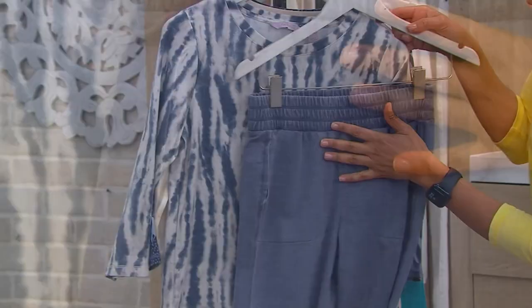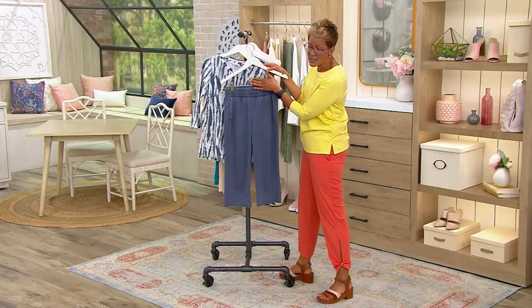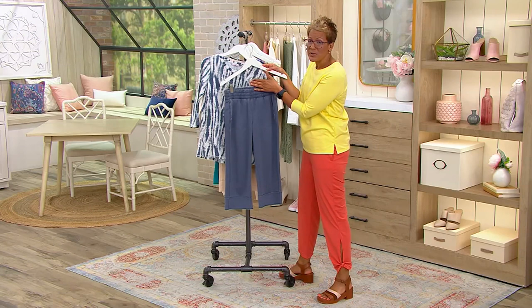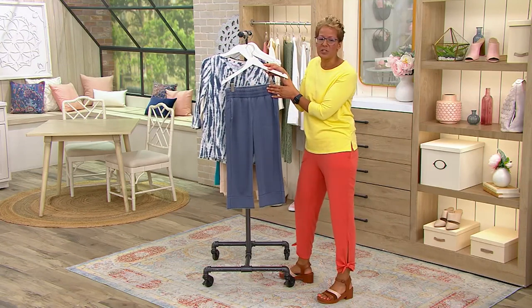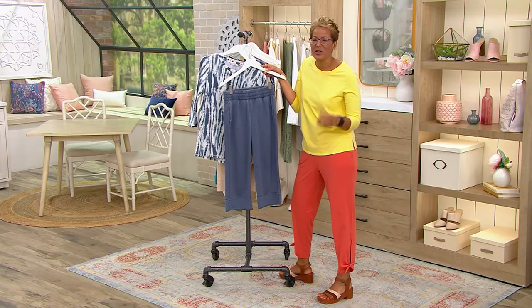It's a really flattering print and it matches perfectly with the indigo bottoms. Here are the indigo bottoms again — easy up and down. If you guys are RVing this summer, going on planes, trains, and automobiles, or hanging out at the park, this is the great outfit to do that in. And if you're going to concerts, they're always great outdoor concerts, like jazz concerts.